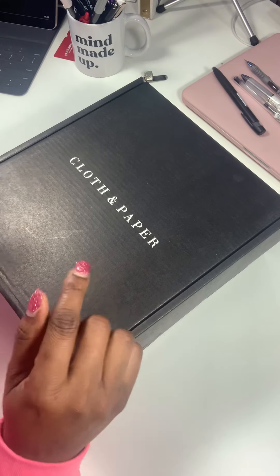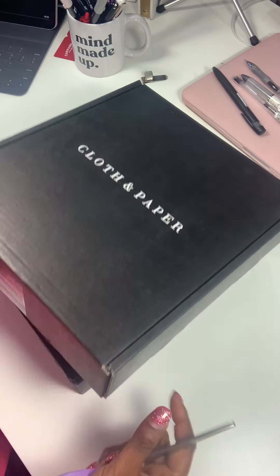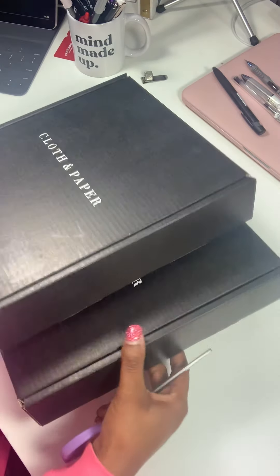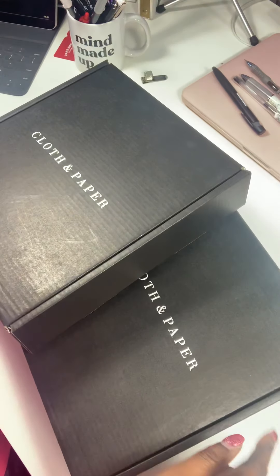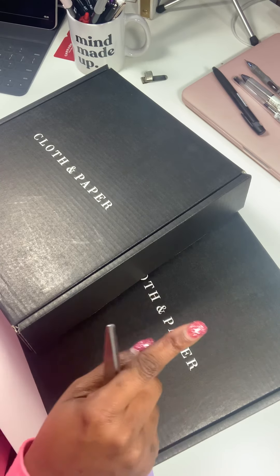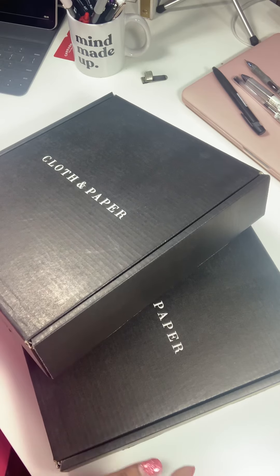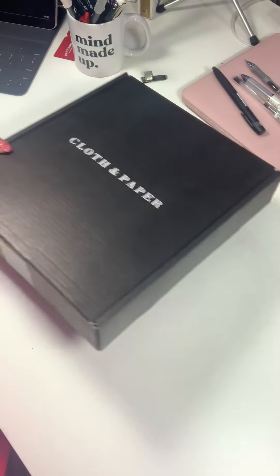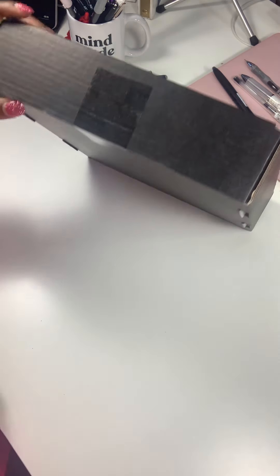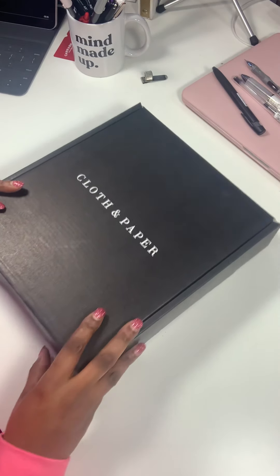I'm only going to unbox one box because they're basically the same — the mini HP is just the subscription box minus the pen subscription. So I'll do the A5 that has all the goodies. I haven't even opened it up yet, so here we go.